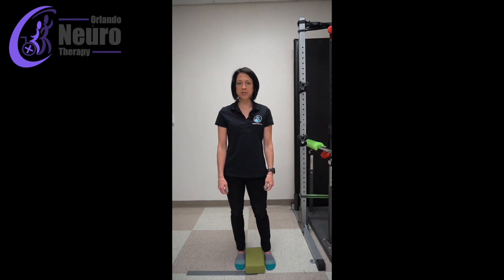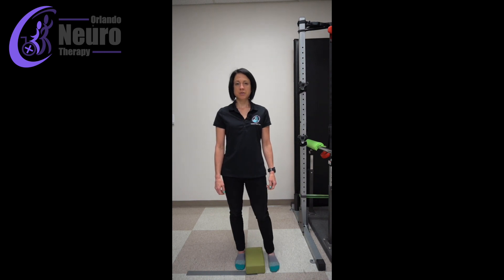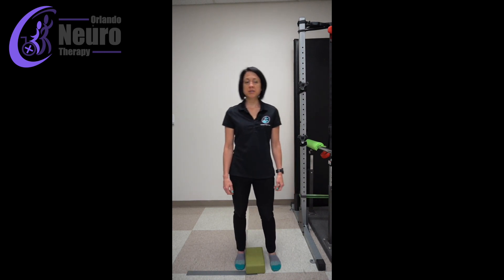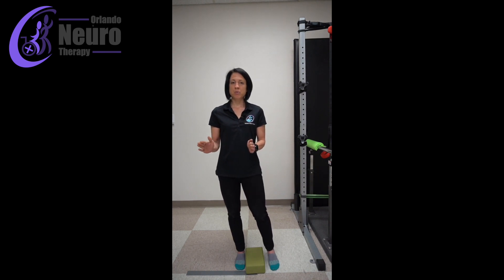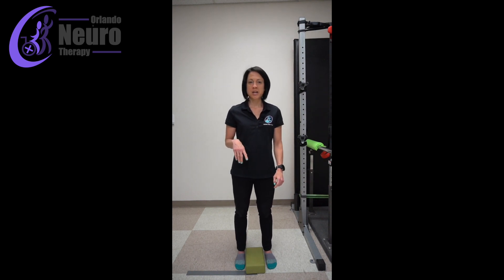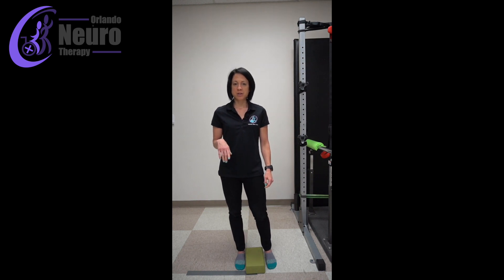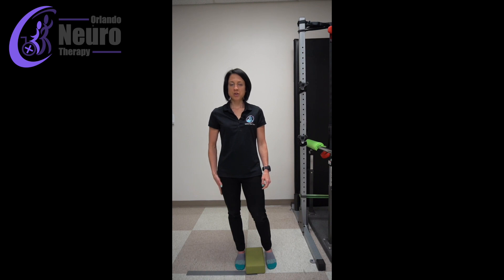Now you're just going to shift your weight to one side and put the other foot on the block and back down. If you feel like you're putting it up and falling back down, that means you need to shift your weight just a little bit more onto that one leg, or you need to go back to the previous progression and get more comfortable standing on one leg. Start with that heel lift again and once you feel like you have good control on this leg, step that foot up and down.